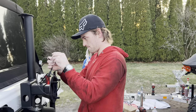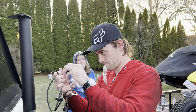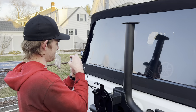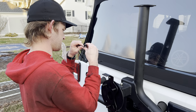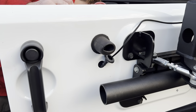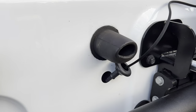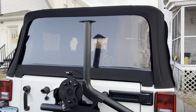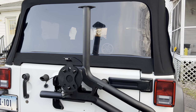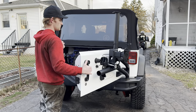Next, you need to install a new center-mounted high brake light — this can be one you already have or one that AEV recommends. Matt went with the one made by AEV because it's designed to work perfectly with this tire carrier. After this, you reattach the turnbuckle linkage to the tailgate bracket and make any adjustments needed to make sure the door opens smoothly.